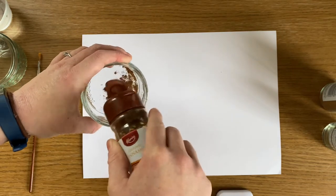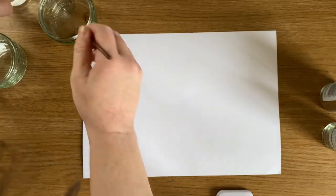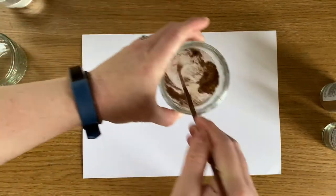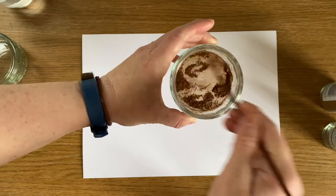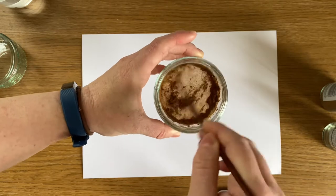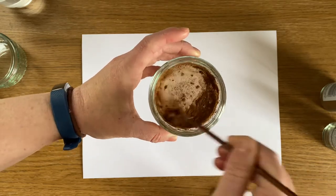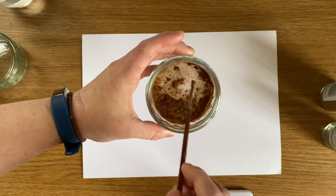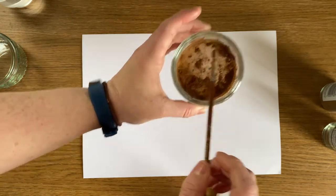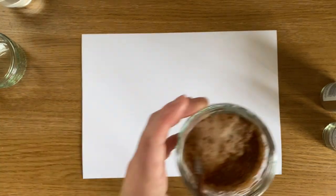So to start with I'm trying cinnamon and I'm just going to add a bit of water to it and mix this all together. Is it going to mix? I wonder whether I should have done hot water. Right guys, I'm going to abort this and I'm going to try some hot water instead because I don't think that's working. So give me two seconds.